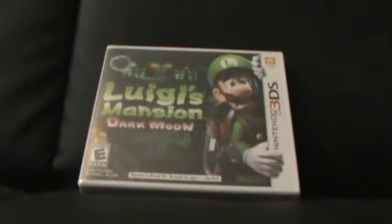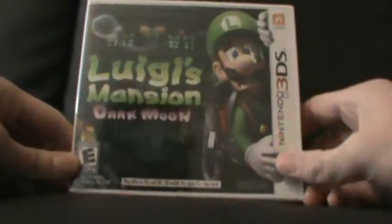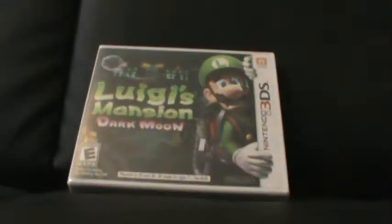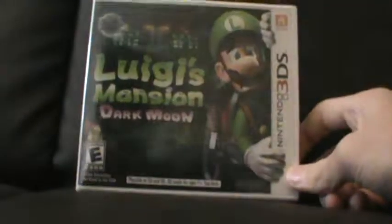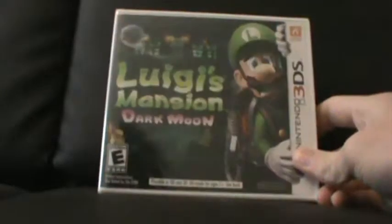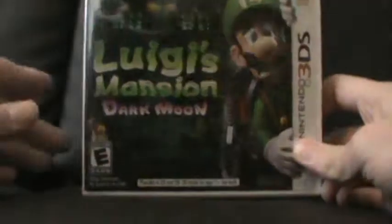What's up guys, this is Nicholas from PluggedIntoGaming and welcome to yet another unboxing for the PluggedIntoGaming channel. Today I will be giving you my unboxing of Luigi's Mansion Dark Moon. Luigi's Mansion Dark Moon was released earlier this year in 2013. It is probably one of the best titles on the 3DS, or so I've heard. I just got a 3DS today, so this is one of the few titles I'm going to be able to pick up. I'm really excited to start playing it and I'm excited to show this to you guys.